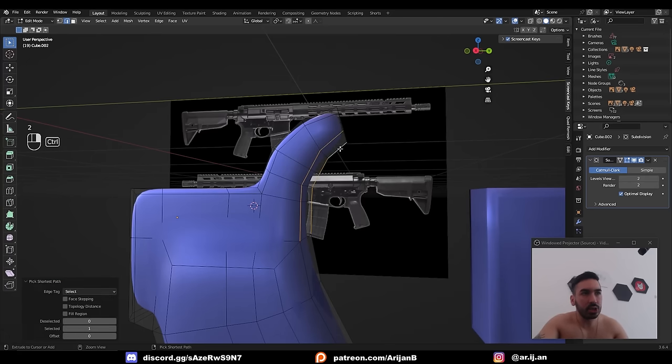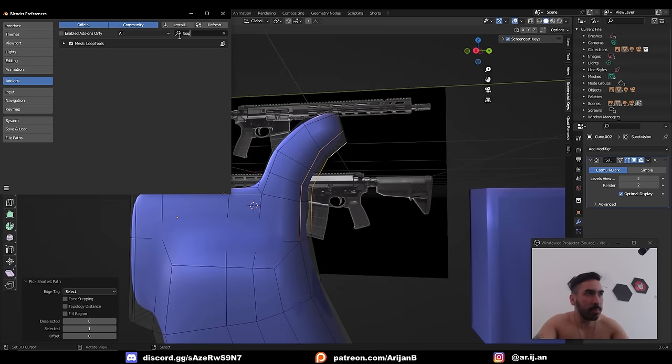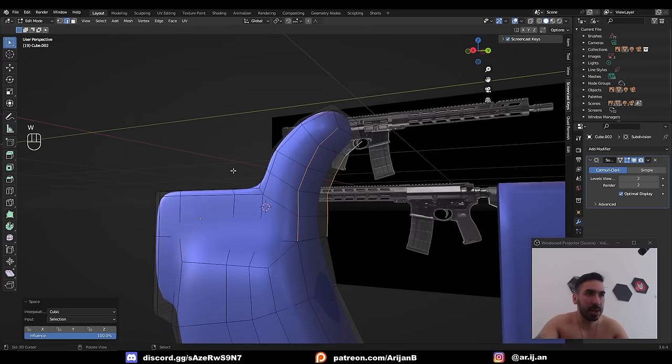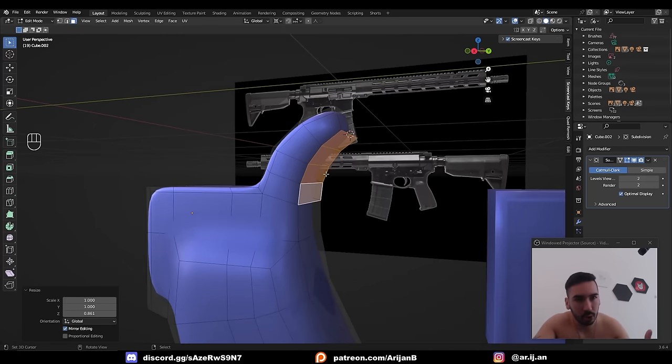One way to distribute edges evenly is to select two edge loops, go to Edit > Preferences > Add-ons, type in Loop Tools, enable the add-on, then press W > Loop Tools > Space, and W > Loop Tools > Relax. These two tools help control the distribution of your edges to make them more consistent. Then slide these edges down to make the turn a little bit tighter. When you're subdividing something, pay close attention to how close your geometry is.